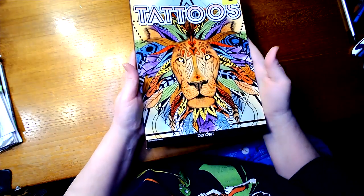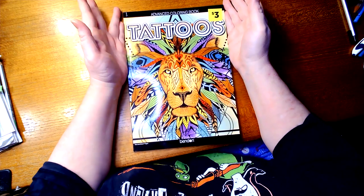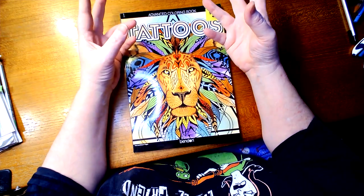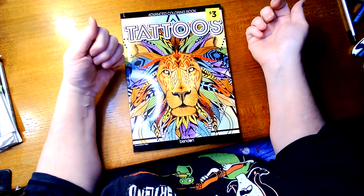Hey everyone, it's Tamara with Tamara's Colorful Cabin, here to do another coloring book video flip-through. Today we're going to do this one. I got this a couple weeks ago at Dollar General for $3, and I knew I was going to have some more coloring books to do video flip-throughs of, so I thought I'd save it before I do them all at once.